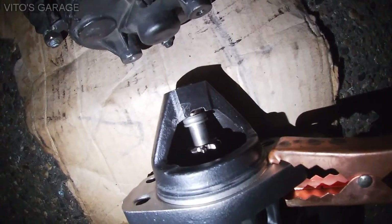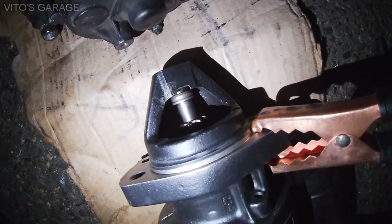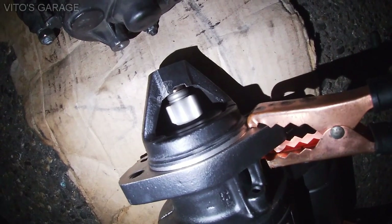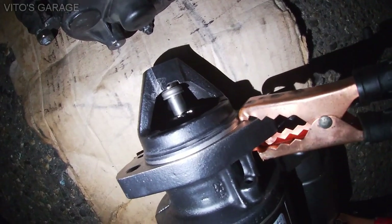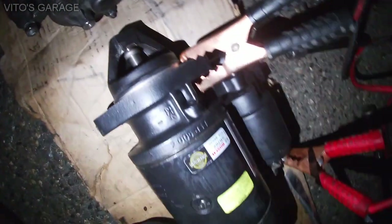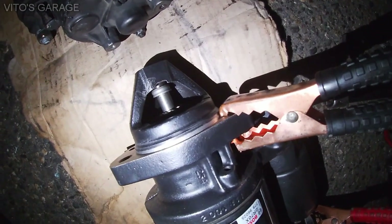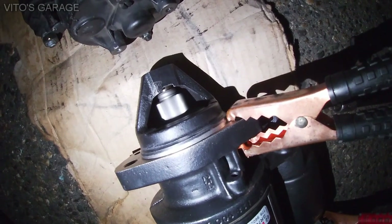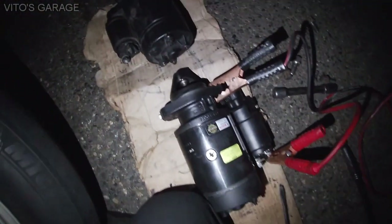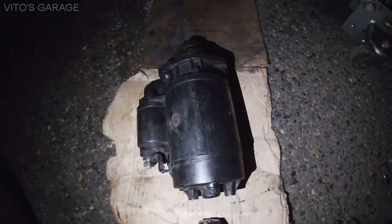Watch it closely. You see how quickly it comes back? One more time. As soon as I touch the positive battery, watch the pinion gear — one, two, three. You see that? Now we're going to compare this to the original starter and see what this one is doing.